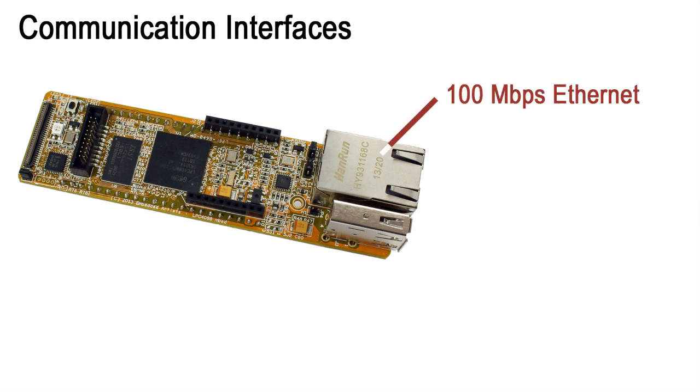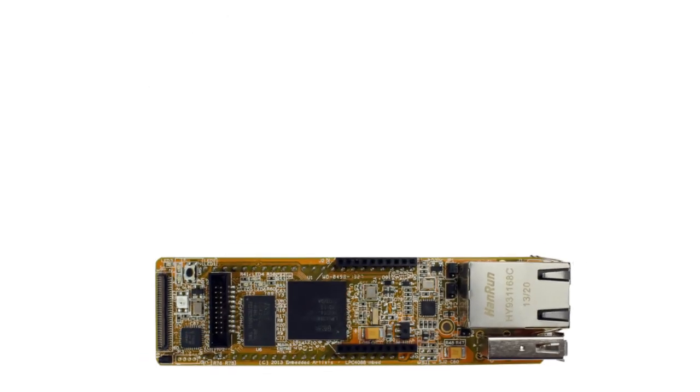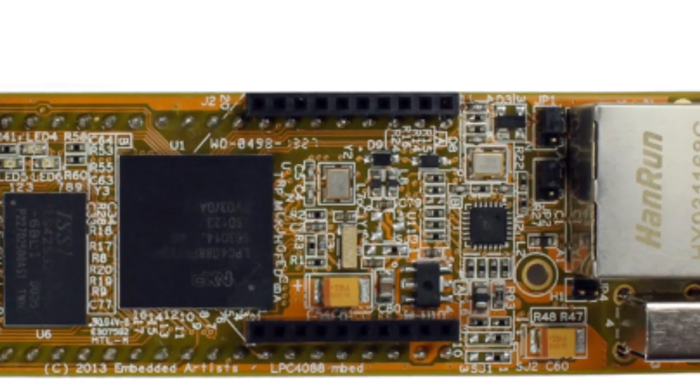We have a 100 MB per second Ethernet interface, USB host and USB device interfaces. Besides this, the LPC 4088 supports the usual I2C, SPI, and UART serial interfaces. There is support for RF interfaces, the popular XBee form factor.